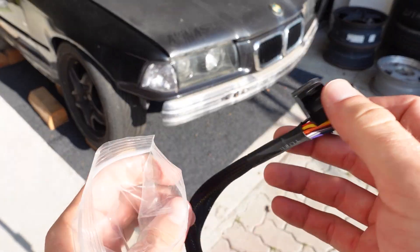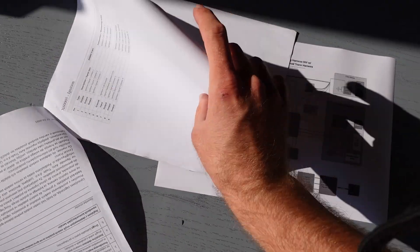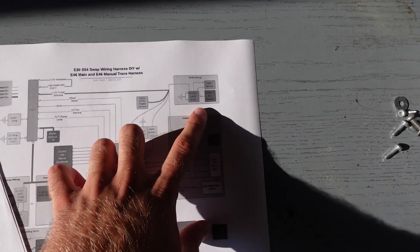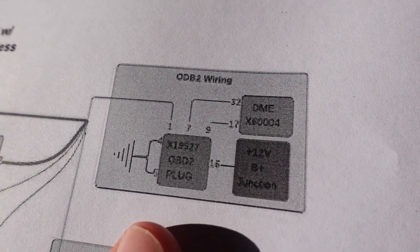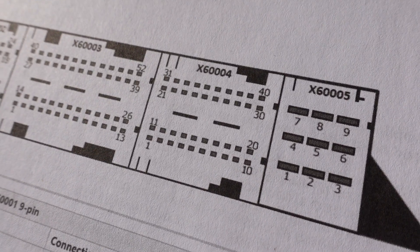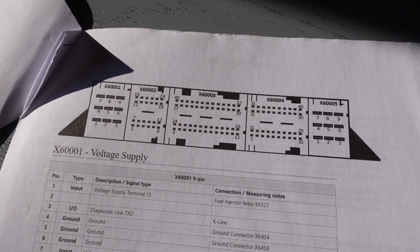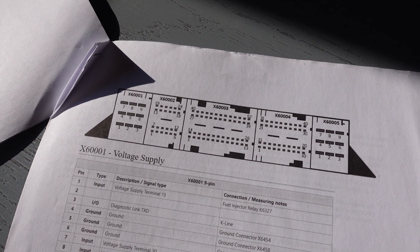I ordered a female OBD2 connector online and I also got a wiring diagram from someone who also did an M54 swap into an E36. The diagram is for an S54 swap into an E30. The E30 part doesn't really matter, and I think as far as the OBD goes, the M54 and S54 ECUs use the same pins, which I verified with a pinout of the MS43 ECU that I'm using.